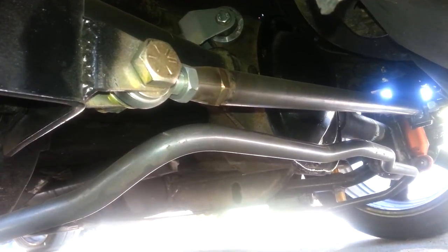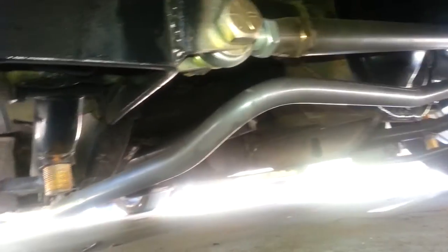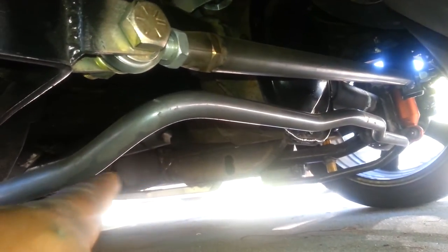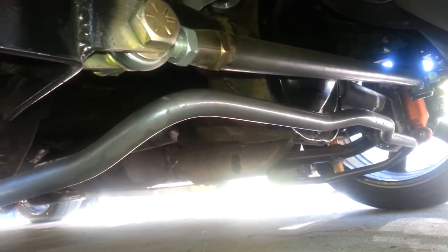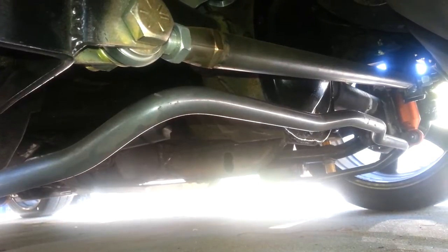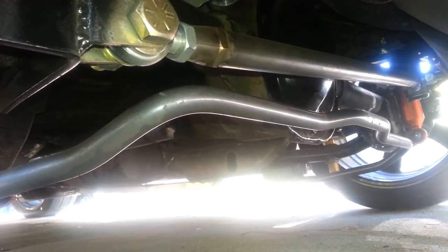I moved the sway bar up, cut a piece off, and just stuck it up — re-drilled the hole. So it's up very nice and firm. The back end is nice and stiff, which is awesome.